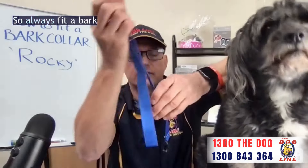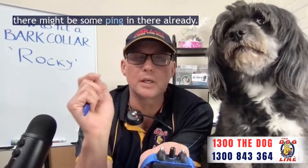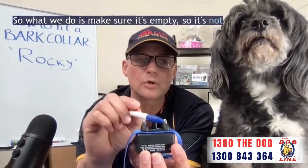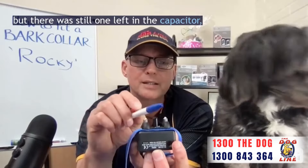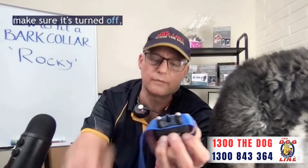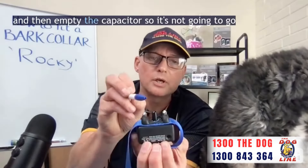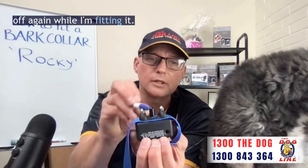Always fit a bark collar to a dog when it's empty. If you turn it off there might be some charge in there already. Make sure it's empty so it's not going to activate. You see, that's off, but there was still one left in the capacitor. Make sure it's turned off and then empty the capacitor so it's not going to go off again while I'm fitting it. That's very important.